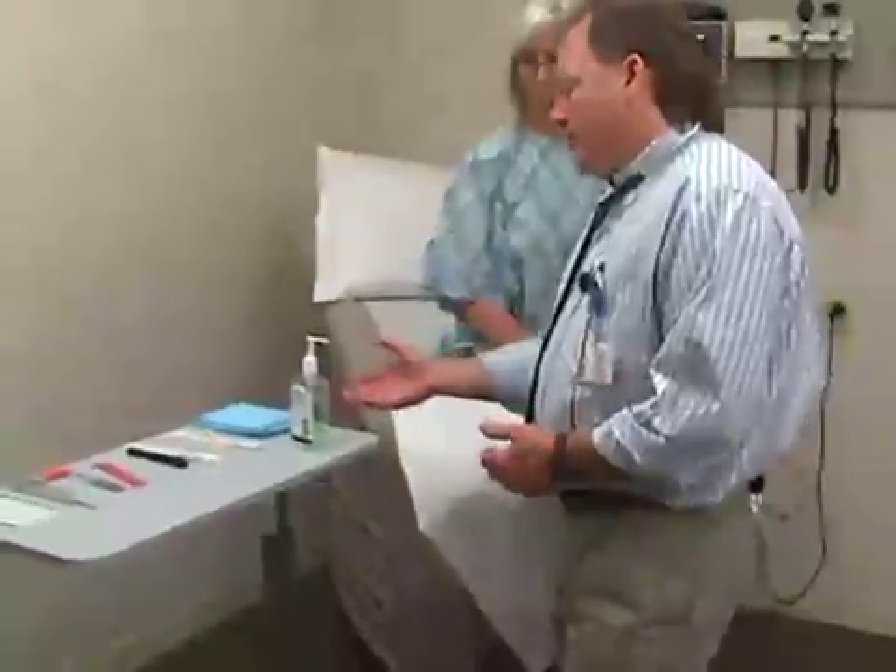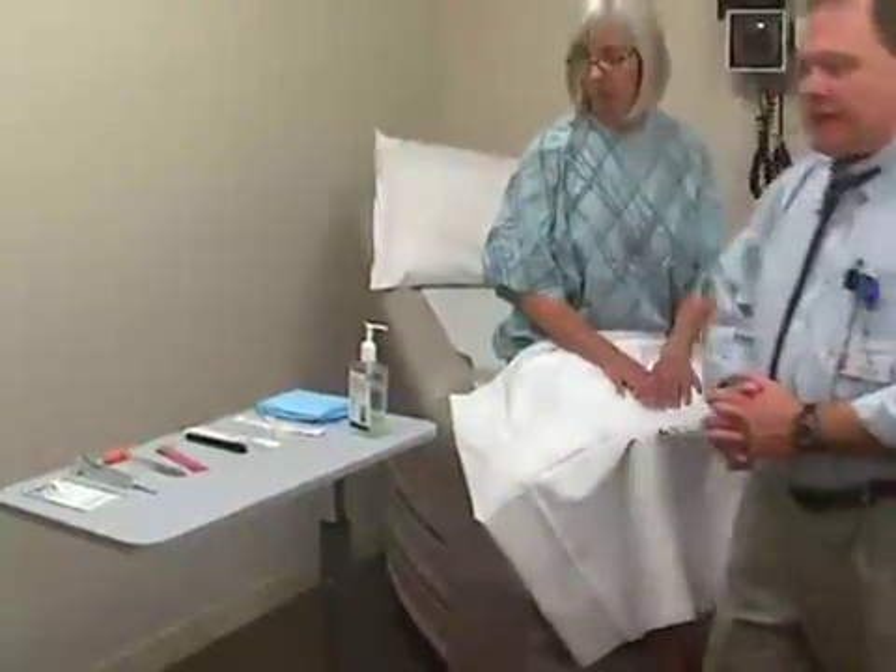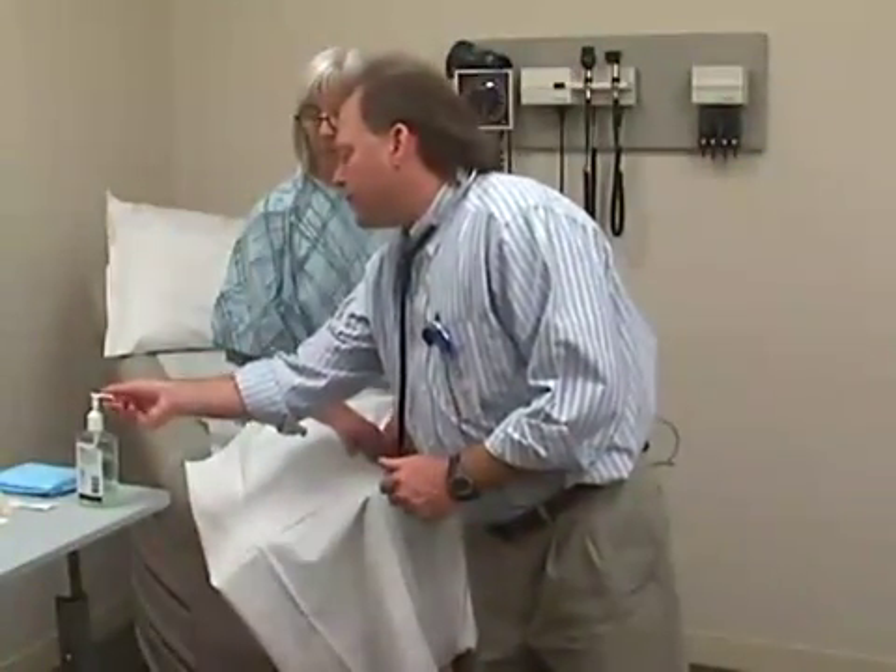Before proceeding, you want to make sure you have all the equipment that you'll need. Here on this table we've laid out all the equipment we're going to need for our physical examination, and here on the wall we have our other tools as well as a stethoscope.